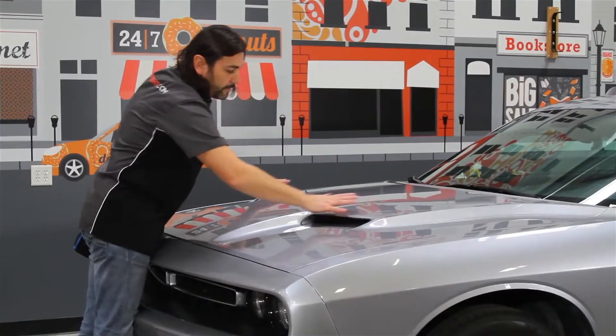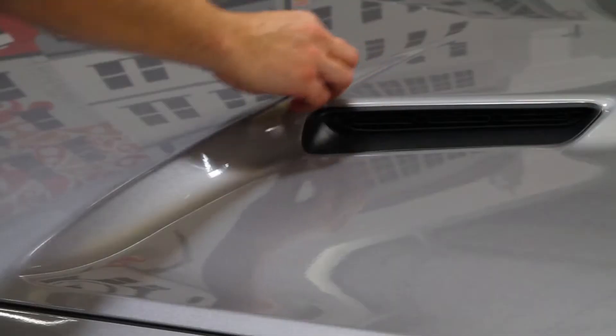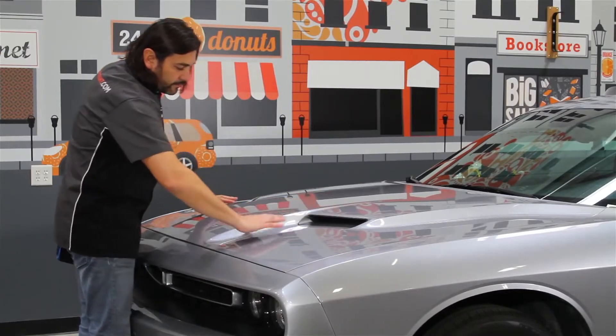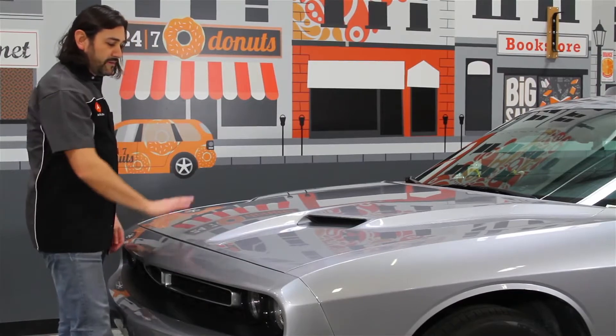When wrapping on horizontal surfaces, adhesives tend to tack up along the edges of indentations like these. With SLX Cast Wrap with Flight Technology, the vinyl will float over these surfaces until you initiate contact with your squeegee, which makes wrapping hoods and roofs a snap.